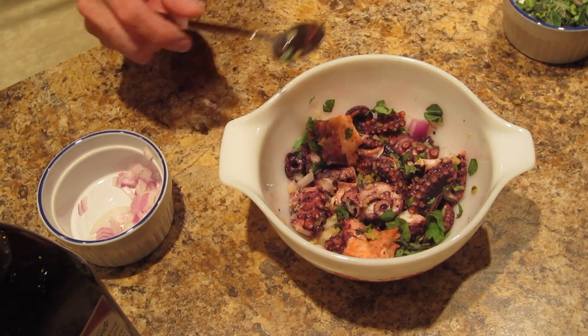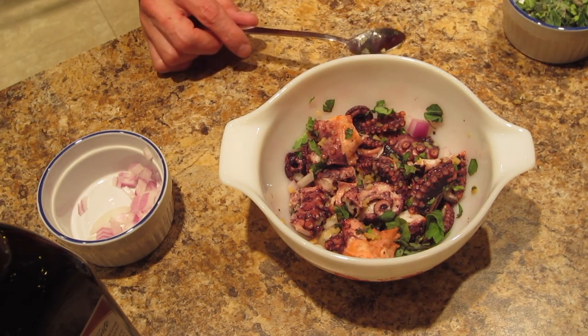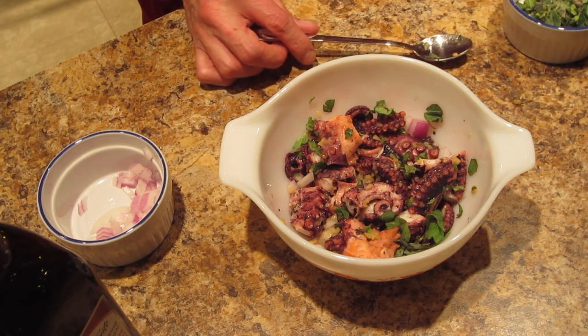It's in a Pyrex bowl. I'm going to put this in the fridge for a while and eat it tonight. That's basically what I did today — here is the octopus salad. I had it in the fridge for about 10 minutes and I'm so excited to try some.